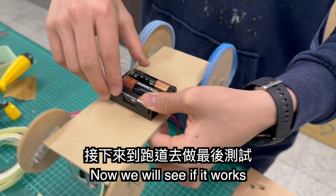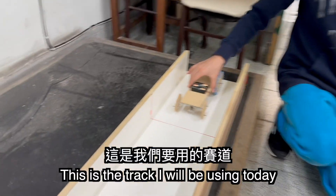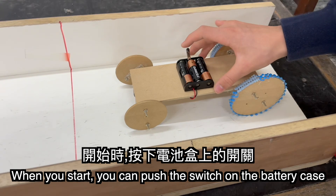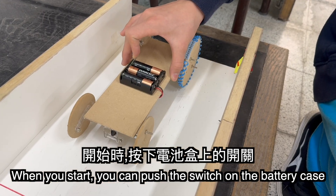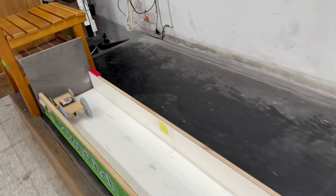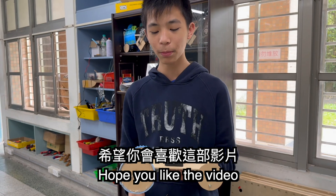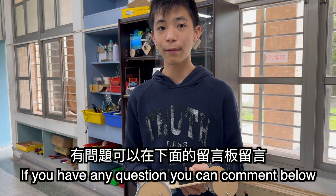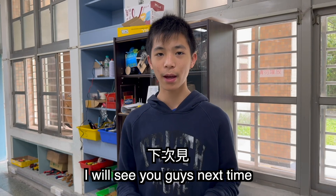Now we'll check if it works. This is the track that I'll be using today. When you start, you can just push the switch on the battery case. Okay, so this is the car that I made today. I hope that you liked the video. If you have any questions, you can comment below. I'll see you guys next time. Bye-bye!